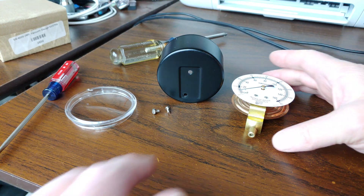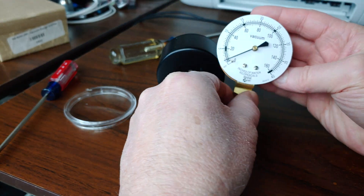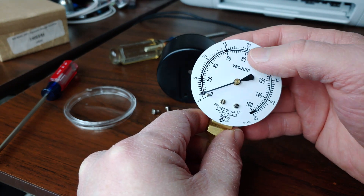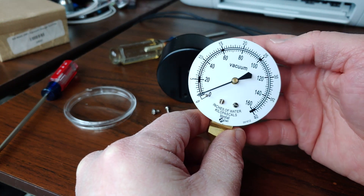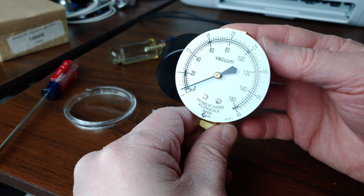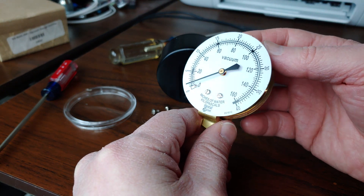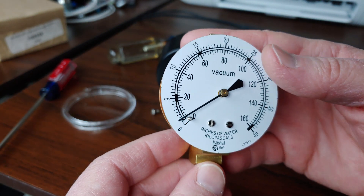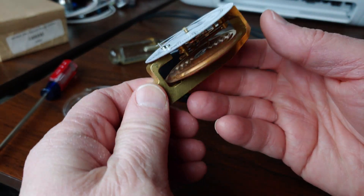Somehow you've managed to mangle your Marshalltown gauge and the little needle does not sit at zero properly. How can you go in and recalibrate this? This one has been properly calibrated to where the needle rests at zero rather easily.